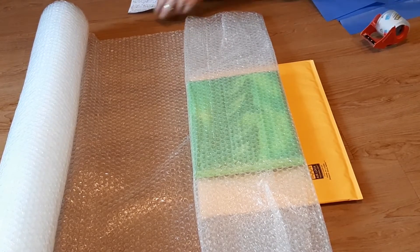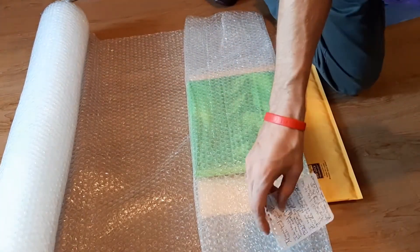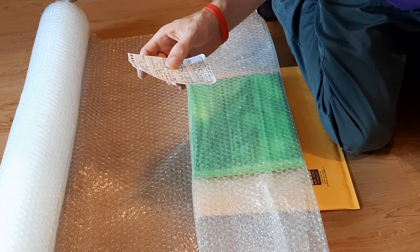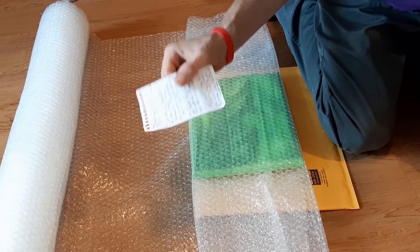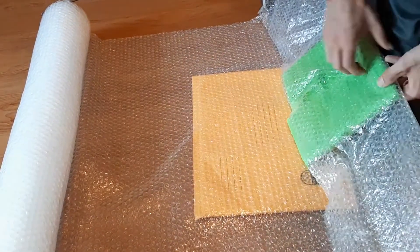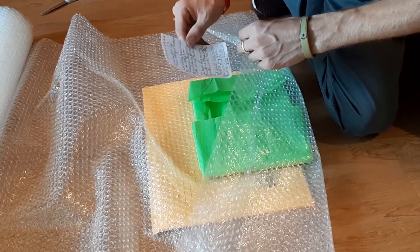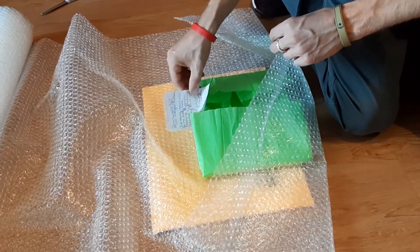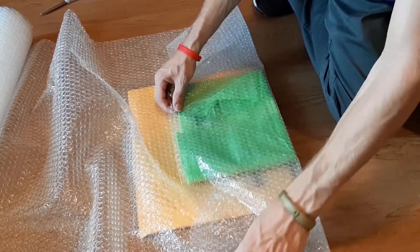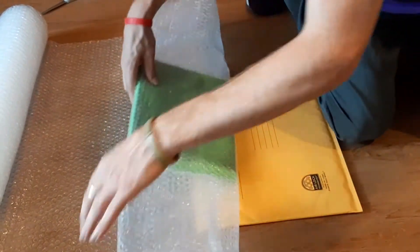Here's where I almost forgot to put the note in — important! One thing I want to mention about the note: make it very sincere, like a note you'd send to somebody important. I don't ever put the same thing on here — it may come out similar but it's always genuine, because sometimes paintings are very particular and the person purchasing doesn't know the story behind it. So I put the note down in the gift wrap and then pull everything tight, as tight as you can get it.